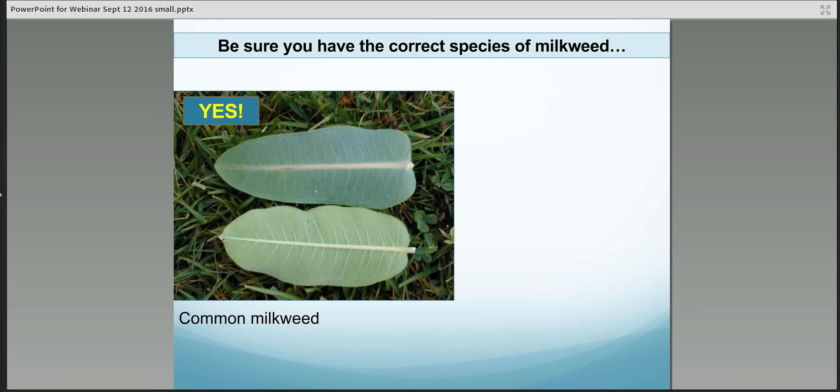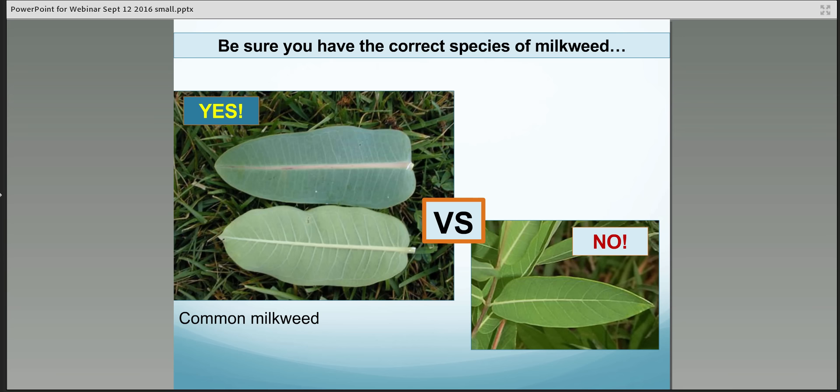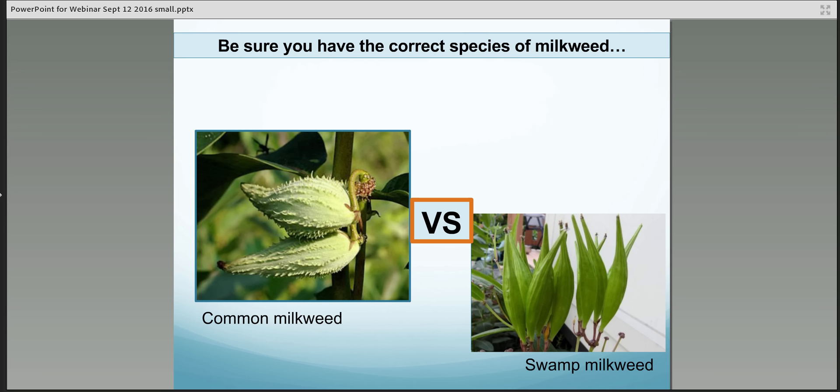To help make sure that you have the correct species of milkweed, maybe scope out the site first. Take a look at the leaves. Here are the common milkweed leaves. Swamp milkweed has a little bit more narrow, a little bit more pointed leaves. We are not interested in collecting swamp milkweed for this project this year, just to keep things simple.